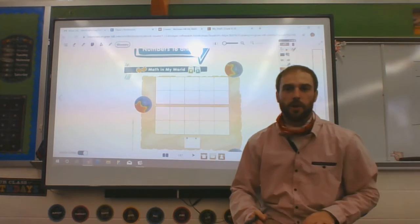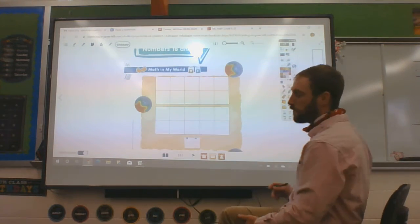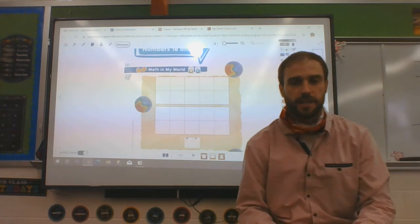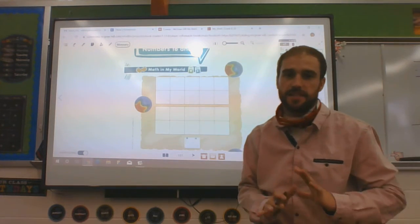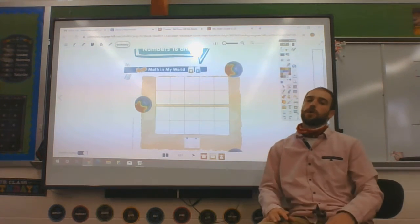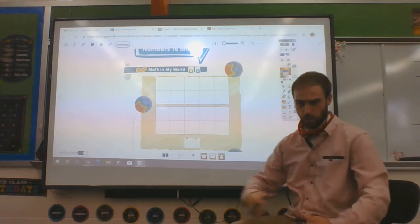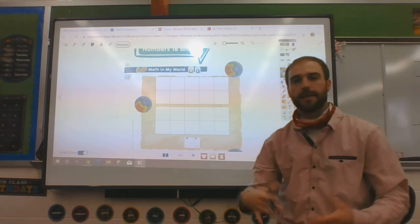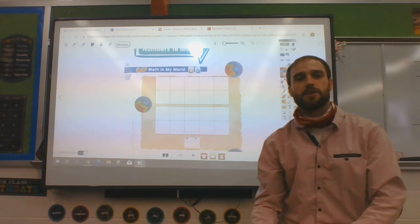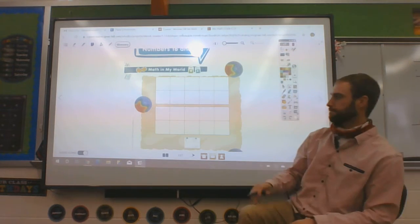Hello, everybody. We are on Chapter 3, Lesson 4 for math, and today's focus is counting, writing, and recognizing the numbers 16 and 17. We are working on 16 and 17. We're going to work together nice and slow. As these numbers get bigger, they get harder, so we're going to take our time and focus on doing it the right way. Quality over quantity — that's how it works.